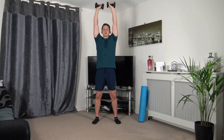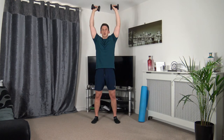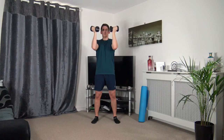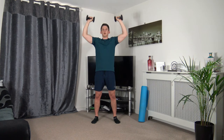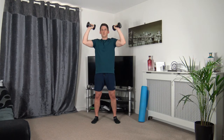Standing tall, arms here — take it out, extend up, back to the middle. Three, two, one. Push it out, up we come, back to the middle, keeping those elbows at chest height. Taking our time through every repetition. Three, two, one.